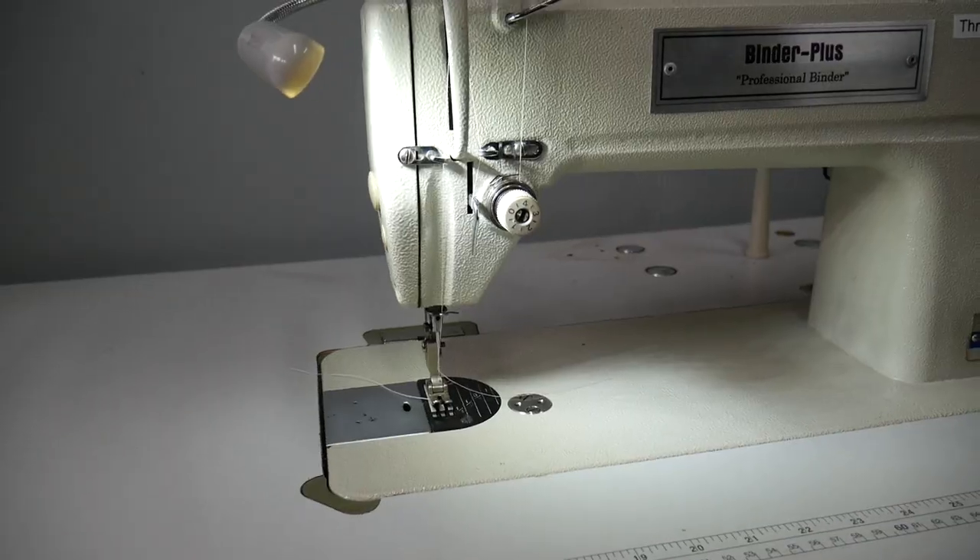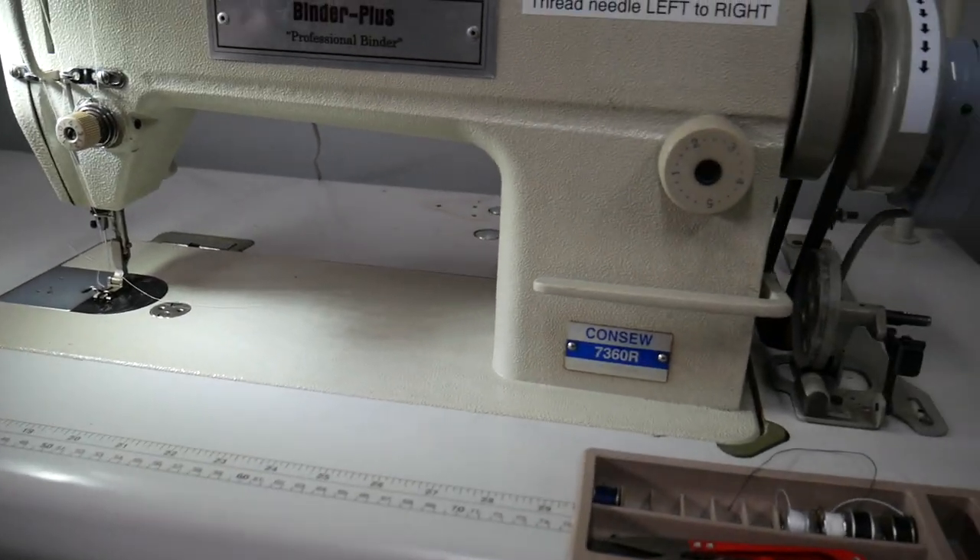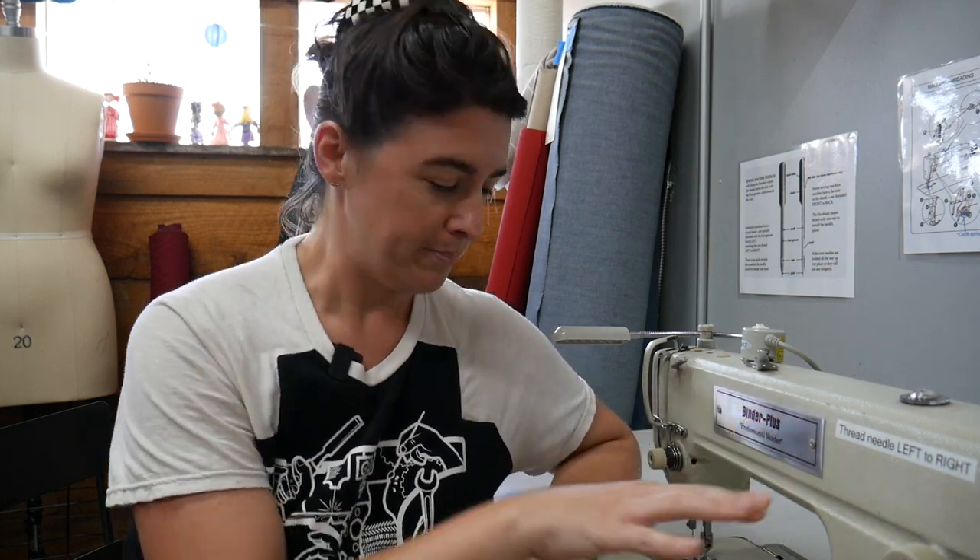Today we're going to lead you through how the Binder Plus Conso Industrial Single Needle Machine works. Technically it is not a binding machine anymore, so we end up calling it the binder because it says it right there. It's just a standard single needle machine. It goes forward and backwards, you can change the stitch length, and it can go through up to a heavy denim weight fabric very smoothly, giving you more heavy weight options compared to your home sewing machine.